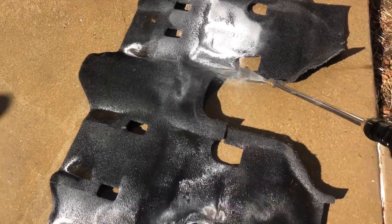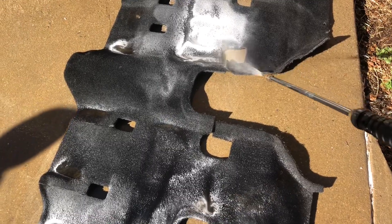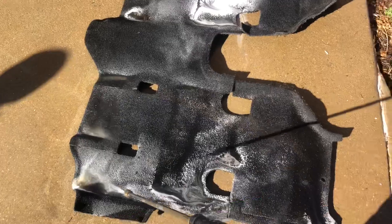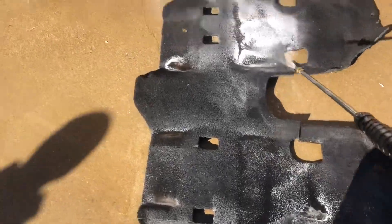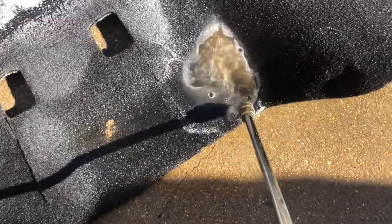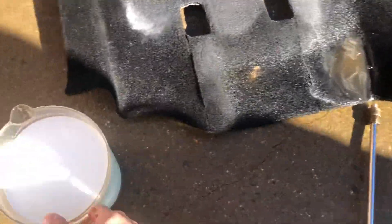After getting the carpets wet so that they can start releasing the soil — probably can't pick it up on camera, but the water is pretty much coffee-covered.